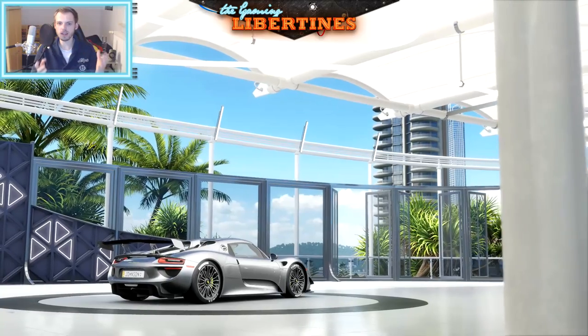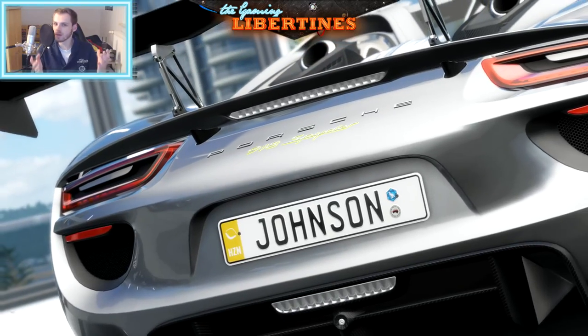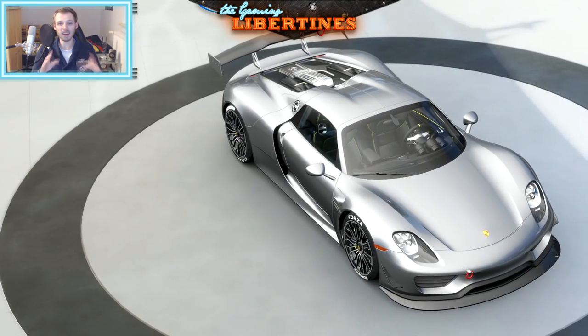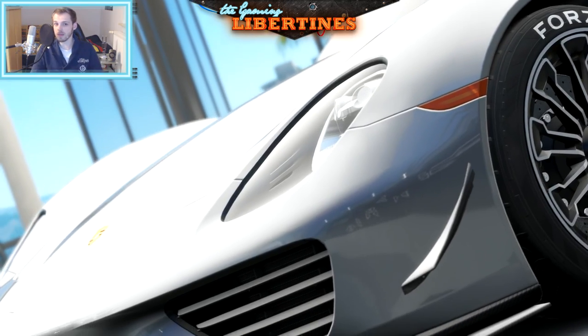First, take a look at this beauty - the Porsche 918 Spyder. It already has the rear wing from my setup but it's still a very good-looking car. I like the Porsche 918 Spyder. Let's hop into the setup now.